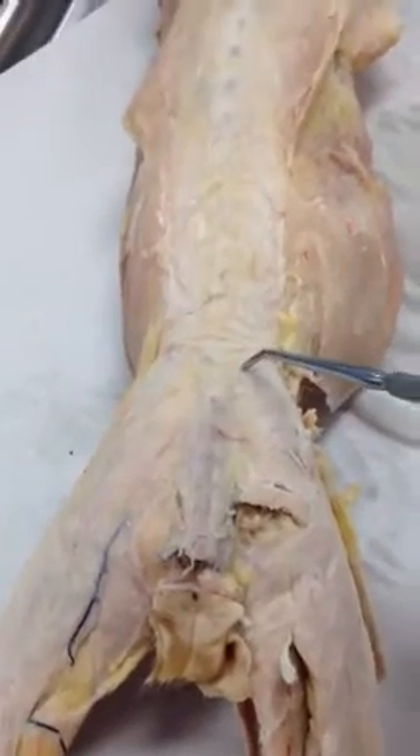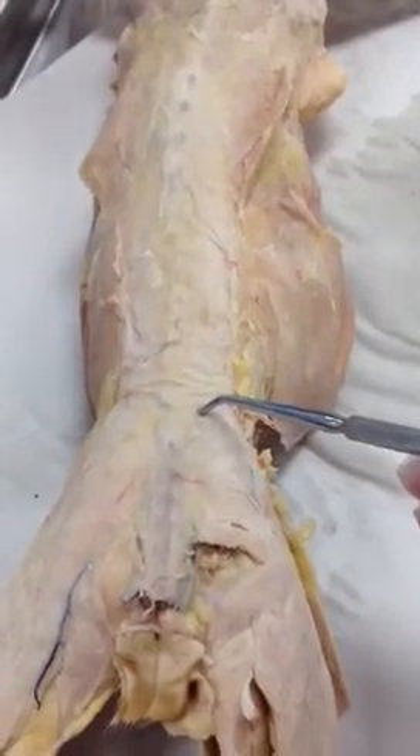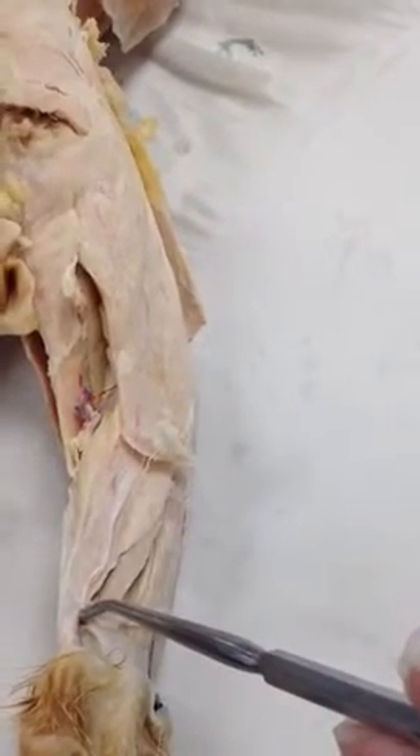And if I turn our friend over, on the back we have the lumbodorsal fascia. This tendon that we talked about earlier, this connective tissue here, is the gastrocnemius tendon.